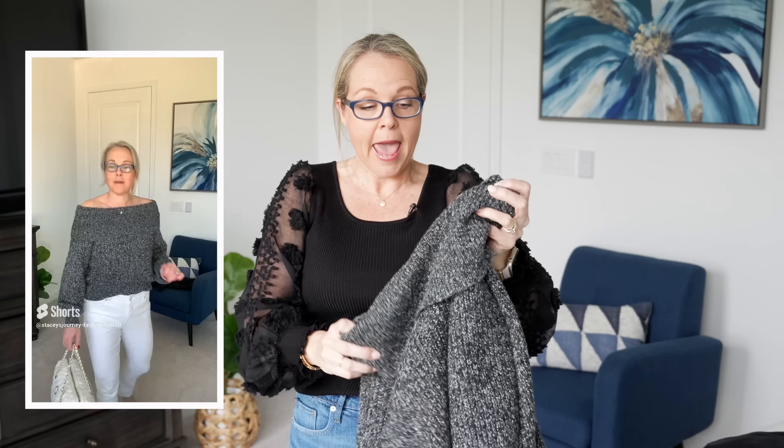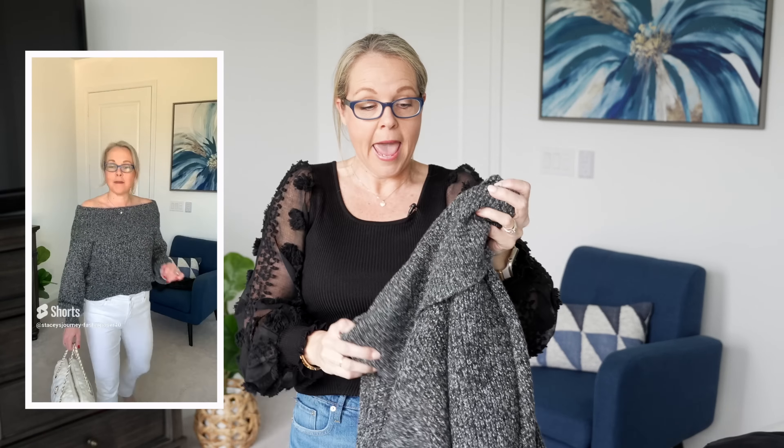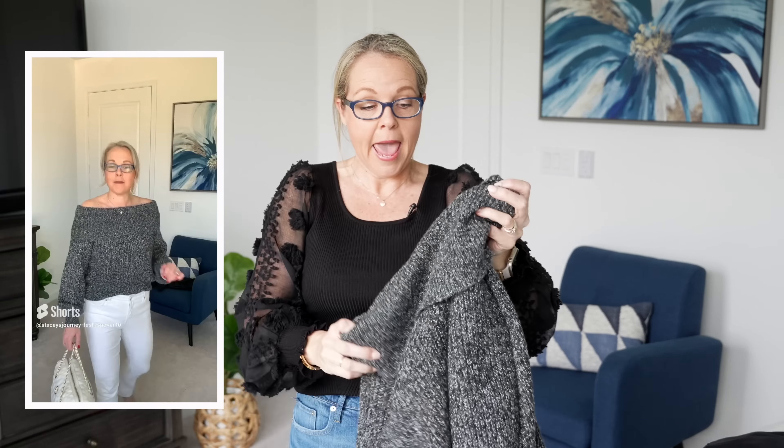When I wore this sweater off the shoulder, it did slide up a little bit and kind of sat in between. That could be because I sized down — I ordered this in a size small, so maybe sizing up would help since there's a good amount of stretch. It's a very soft top with beautiful ribbed texture detail throughout, with little spots of gray, white, and black. It would go great with dark wash, light wash, or even white jeans.